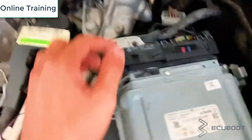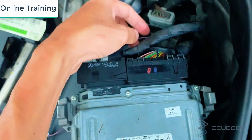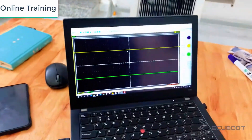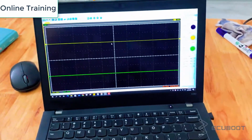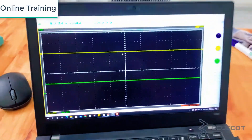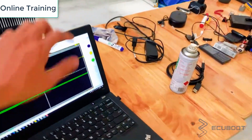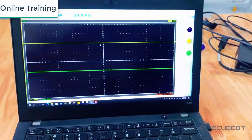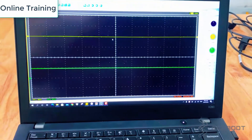In this case my oscilloscope has two channels, so we backprobe both the camshaft and crankshaft sensors so we can see the signal differences that they output. This is my software for collecting the live signal — yours might look a little bit different. Now we will need to start the engine so that the ECM will send out the signal and we will be able to collect data.